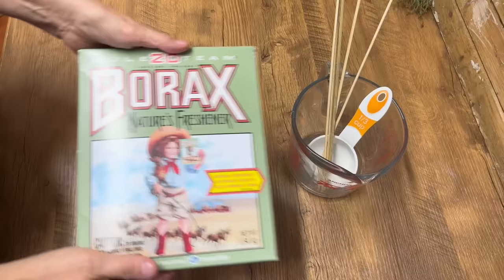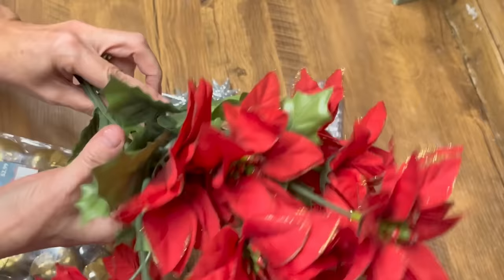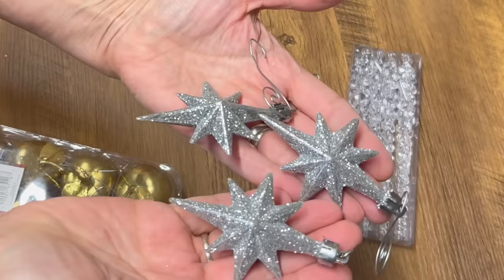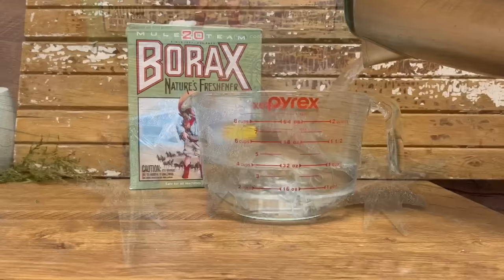To do this DIY, you're going to need some Borax. I grabbed mine off of Amazon, I'll put the link down below in the description. You'll need some wooden skewers, a big measuring cup, and a small measuring cup. I picked up all of this at the thrift store. Some poinsettias, some star ornaments, and some icicles. And these are all going to have a glittery, gorgeous feel when they're all finished.